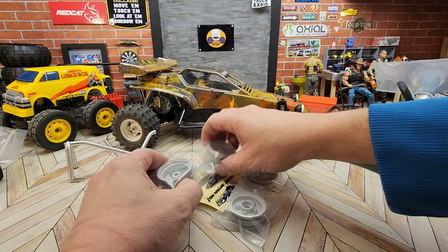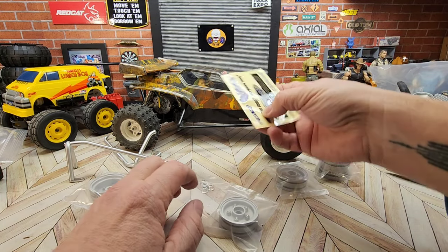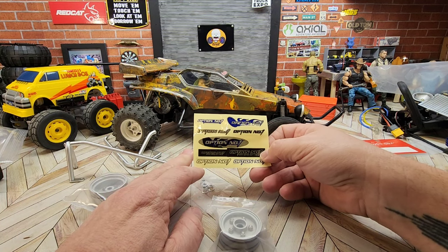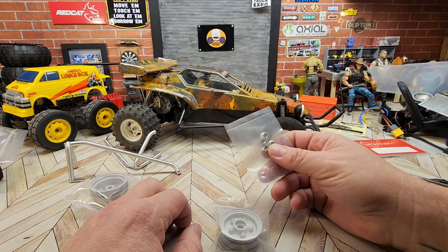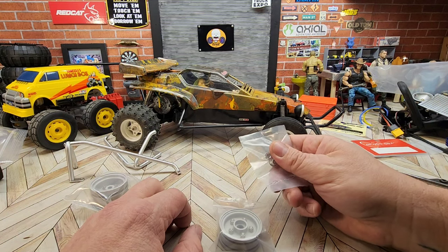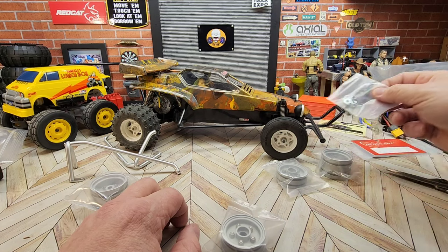Let's open those up and see. They give you a nice little sticker set - those are some pretty good little stickers. We always like stickers in the RC world. And a whole new set of wheel nuts - nylon locking wheel nuts. Pretty nice.